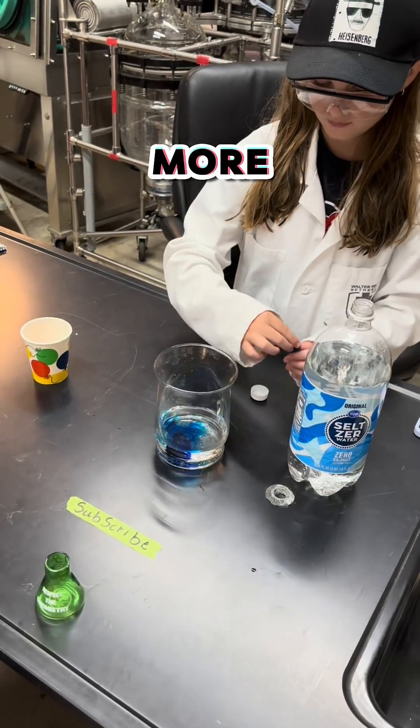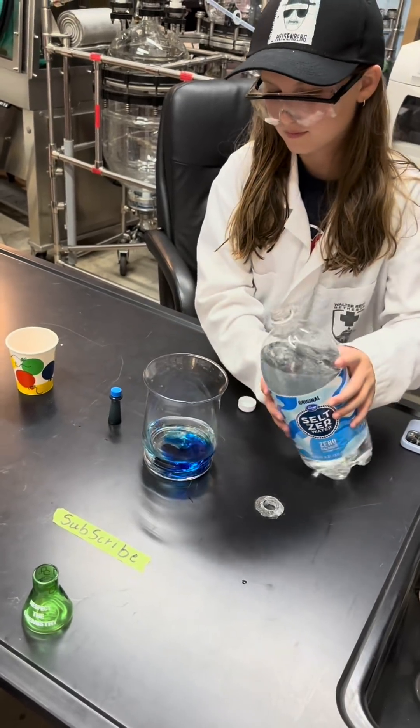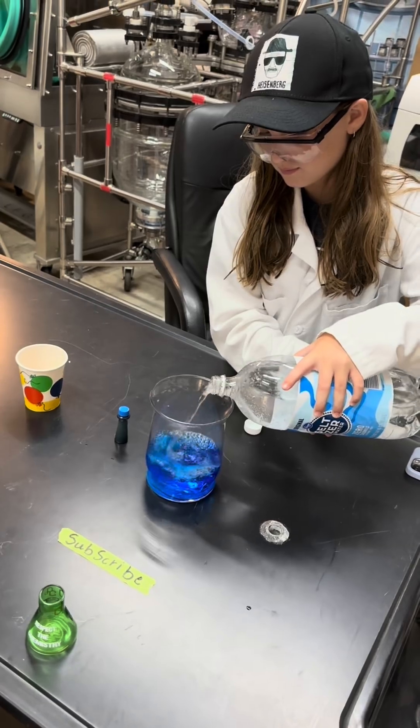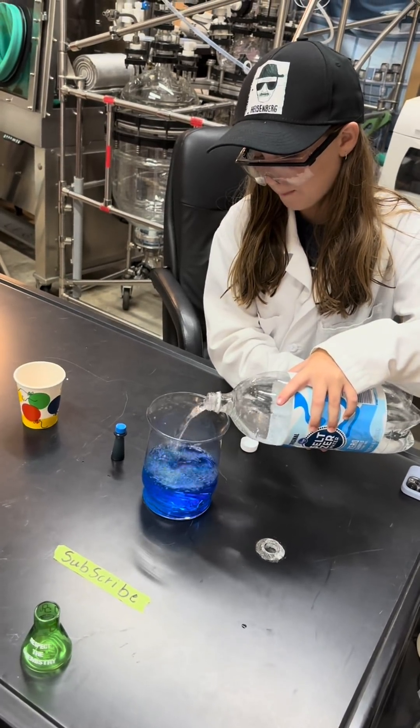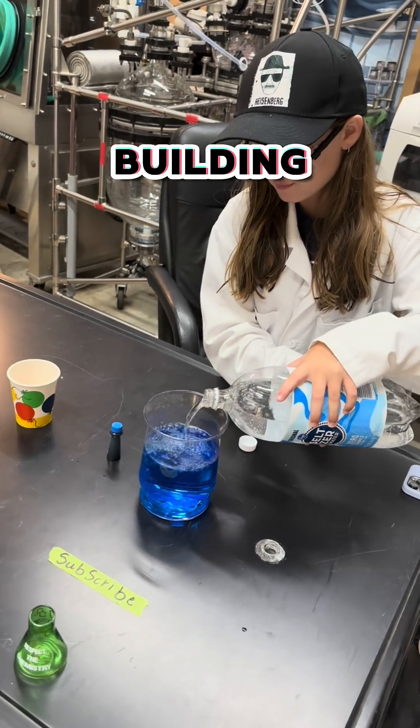Now we're going to put more seltzer water on top. It's going to start mixing and you can see all the bubbles on top and going around.